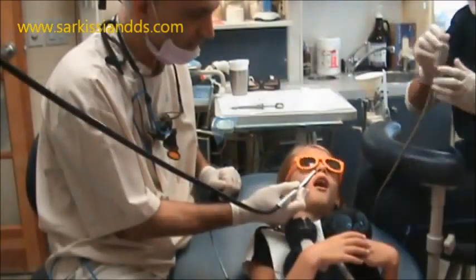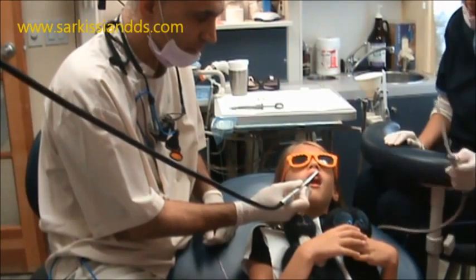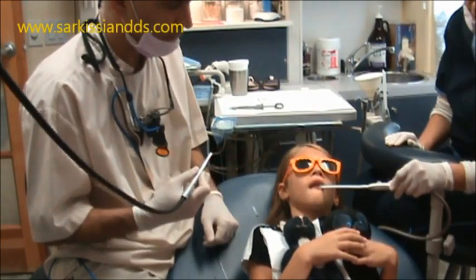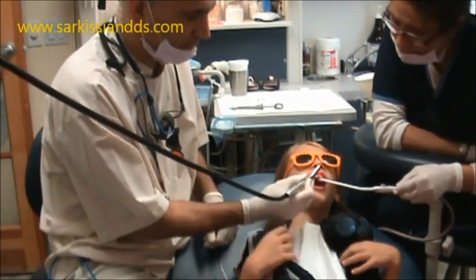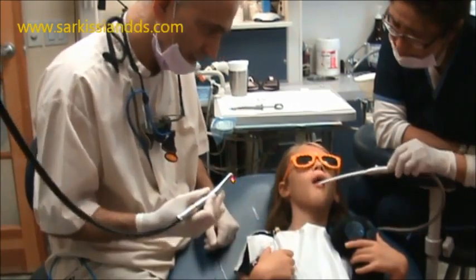Alright, shall we try again? It's just the water. Close your lips around it again. Close your lips. Alright, this is it. It's just like a tooth cleaning — very amazing. That's all we're going to do, okay? That's all.